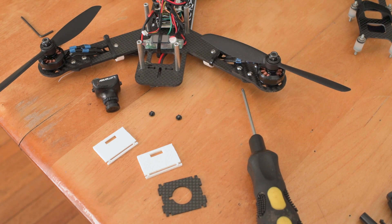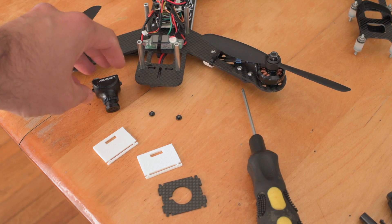Hey, this is Jesse with Create This. I just spent the last day making a camera mount for my QAV250.